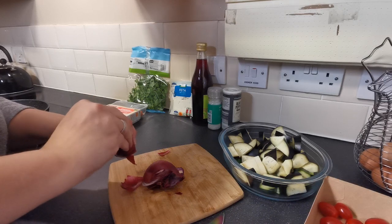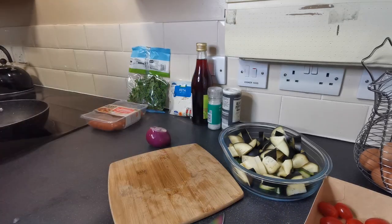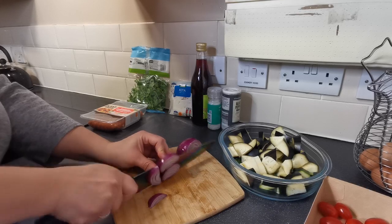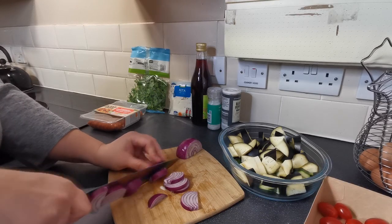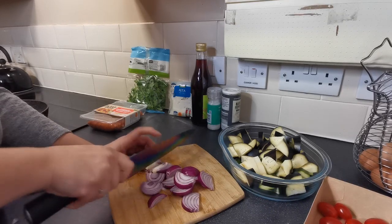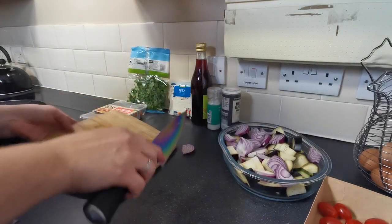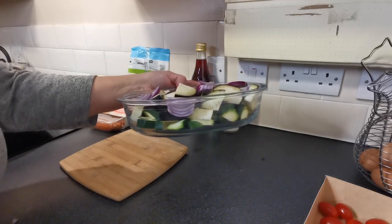Then we want our red onion — top and tail it and give it a rough chop. My knives could do with a sharpen I think! Chop up the onion; again it's just a rough chop, we don't need to be precious about how thick or how even these are — it really doesn't matter in this recipe. Pop those in with the rest of the veg, so as you can see we've got a dish full of chopped veg.